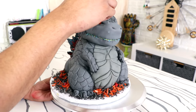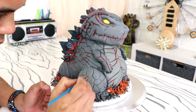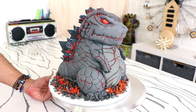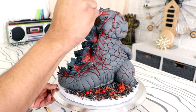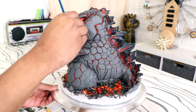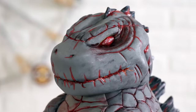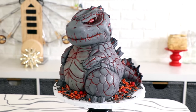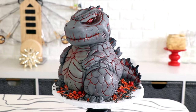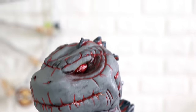I wanted this to be a much darker take on Godzilla, because there are so many different versions in the Japanese version of Godzilla. I was even debating whether I should just paint him gold, because there's a gold Godzilla, but I overuse luster dust all the time so let's do something different. I love it — and that red eye, the way it glows looks so bomb. I'm curious — which one of my Godzilla cakes do you like? The original one, or this one? Let me know in the comments below. I hope you guys enjoyed this. I will see you very soon. Peace.